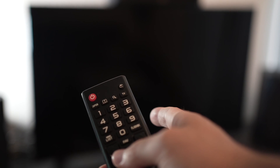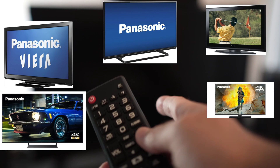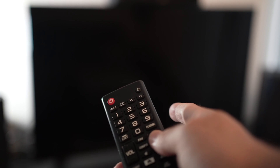In this video we'll see how to fix your internet Wi-Fi connection problem on your Panasonic smart TV. I'll give you three tricks that will help you solve this problem. Let's start with the first one.